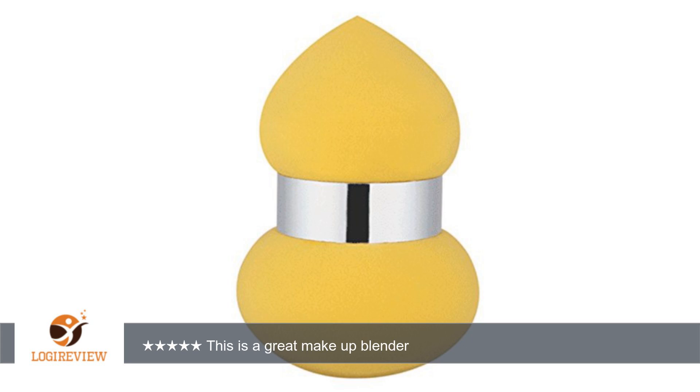I admire this company for creating a product that is not only vegan but also cruelty free. I look for products that have not endangered any animals in the testing and making of them. It is also not latex, which is great for those with an allergy.